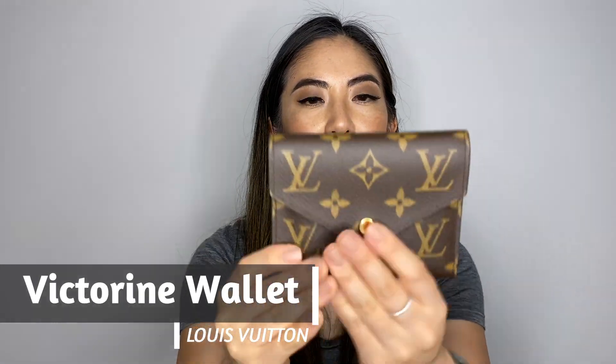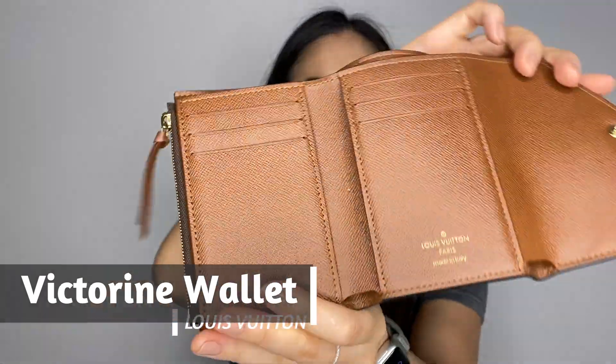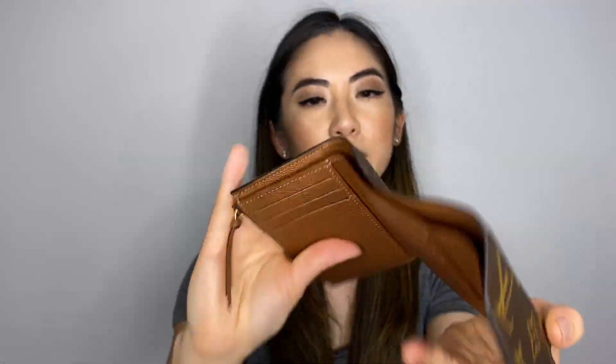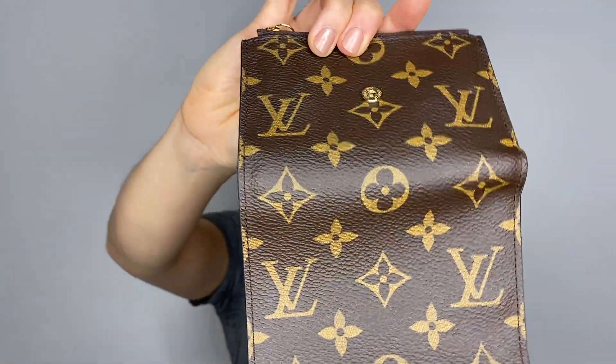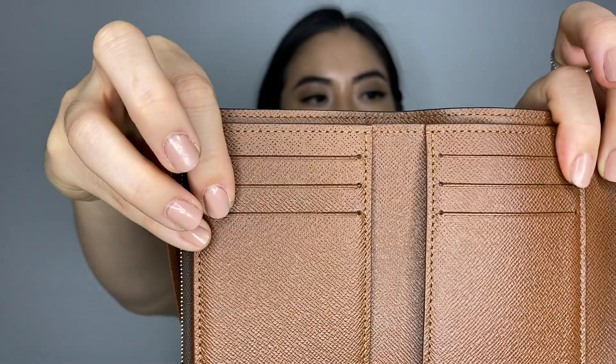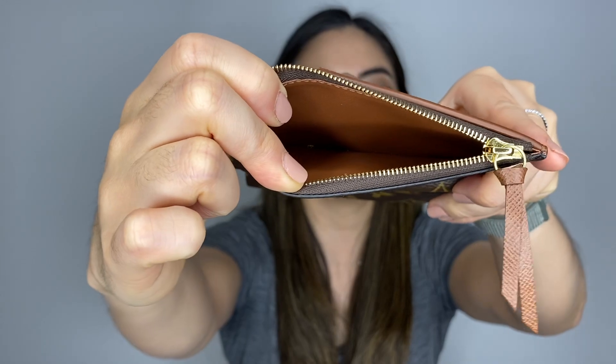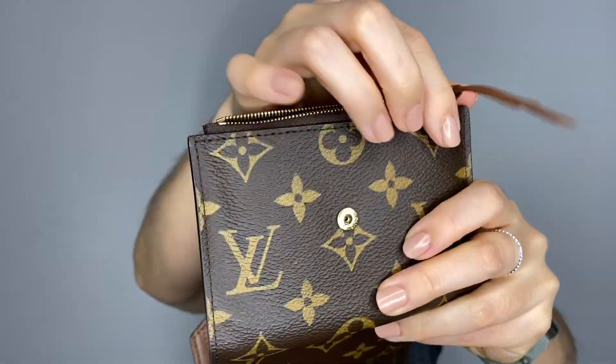Next is the Victorine. It's a very similar build to the Zoe — it opens up like that. At the back it has two slip pockets and six card slots. It also has a bill compartment and a separate coin compartment, and you can also put a card in there as well.